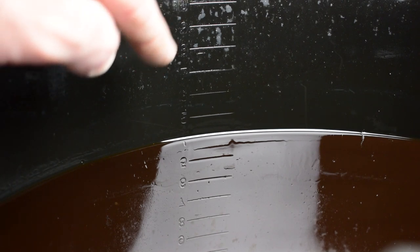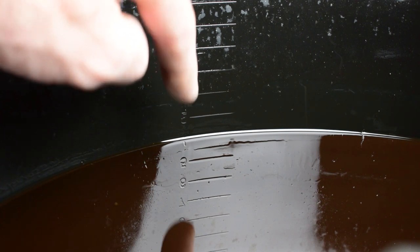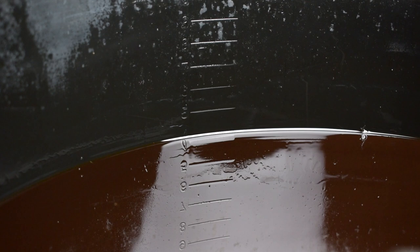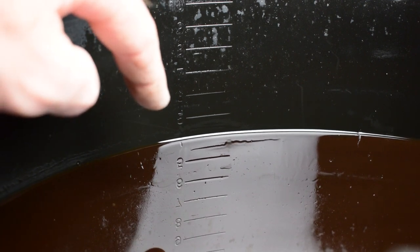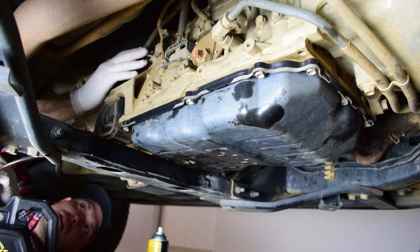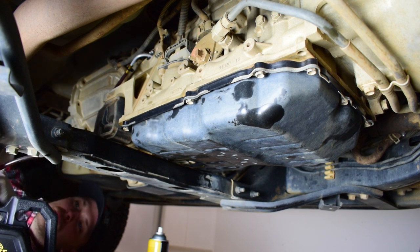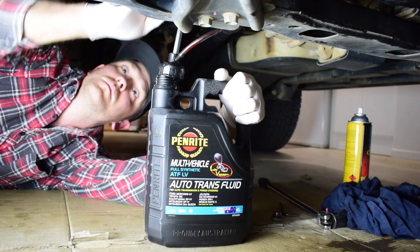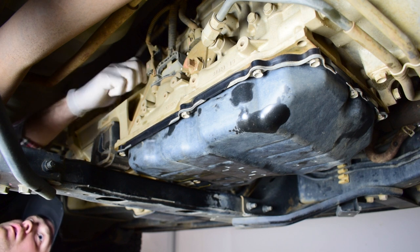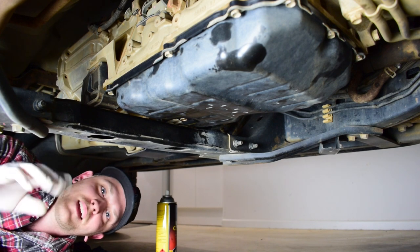Before we fill the transmission, we need to check our drain pan and check the measurements on the side to see how much fluid we drained out. You can see it's ever so slightly over the 4-litre mark — so it's probably about 4.2 litres that I've drained out. What I need to do now is put 4.2 litres of fresh oil back in through my fill bung as a starting point. I've got my Tom Thumb pump into the fill bung and I'm pumping this drum into the transmission. Now I can refit my fill bung and tighten up.